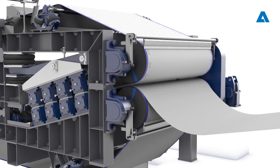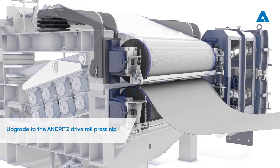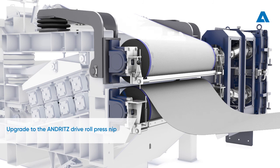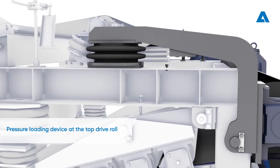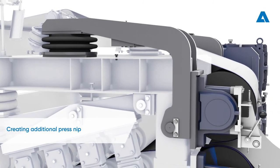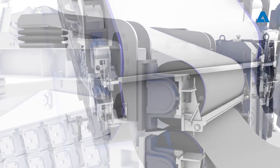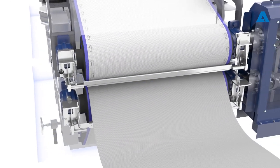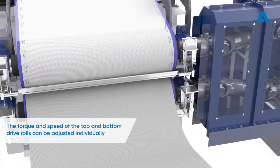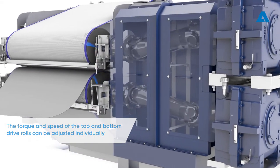To overcome wire slippage and outlet dryness issues, the twin wire press can be upgraded with a new drive roll press nip from Andritz. The new pressure loading device is connected to the bearing housing of the top drive roll, creating an additional press nip between the drive rolls. As the rolls have separate drives, their torque and speed are controlled and corrected individually.